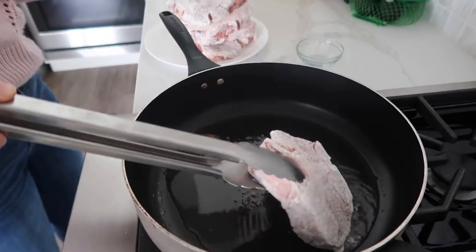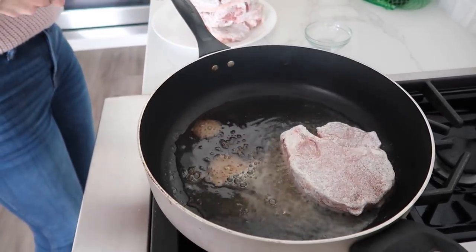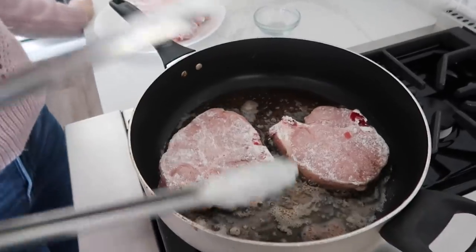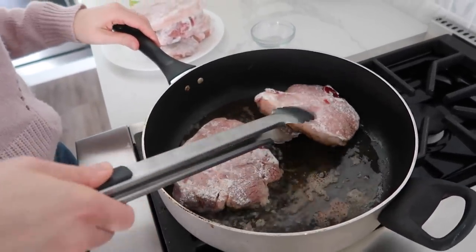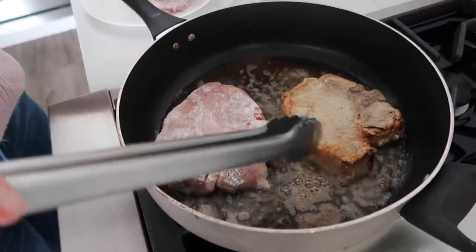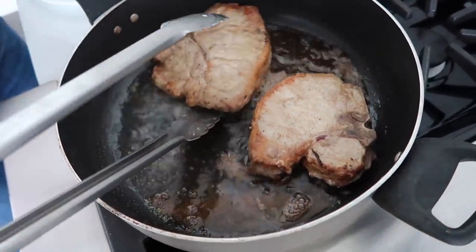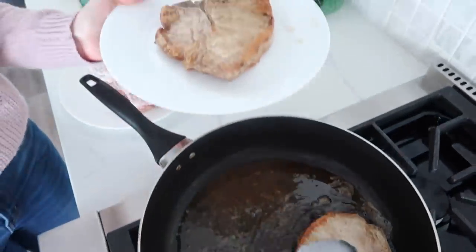So I'm just gonna stick it in there — use some tongs so you don't burn yourself. You're gonna cook it for two to three minutes on one side, and then flip them over. After two to three minutes, it's time to flip. Using your tongs, just go ahead and flip them over. You can see that gorgeous crust from cooking in this oil. After one to two more minutes, these pork chops should be perfect — cook exactly how you'd like them. Then go ahead and put them on a plate.